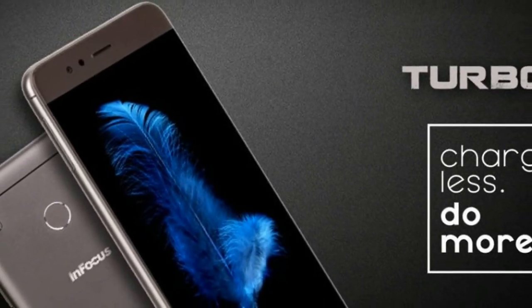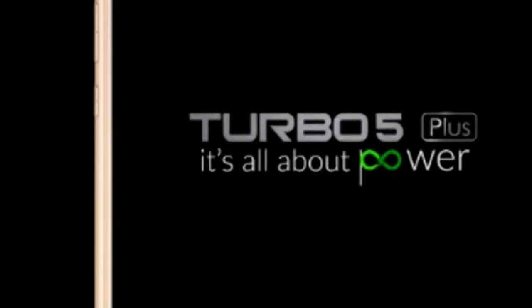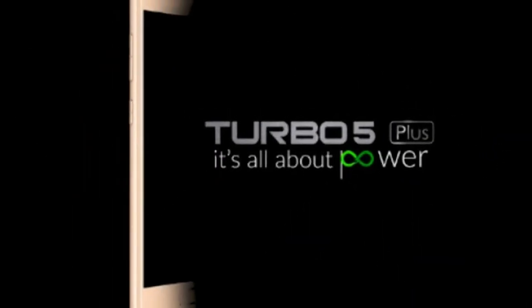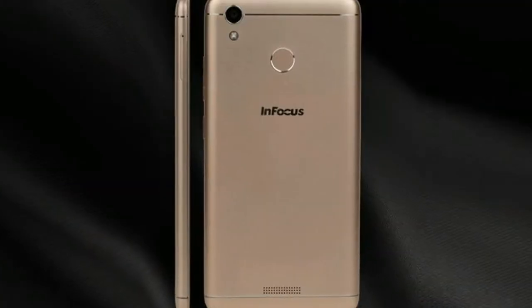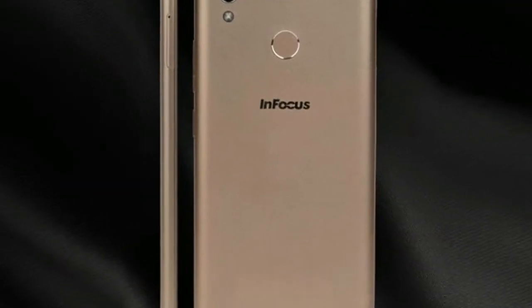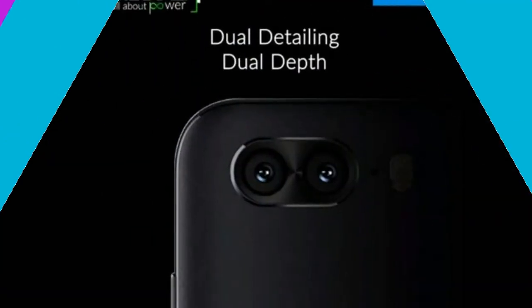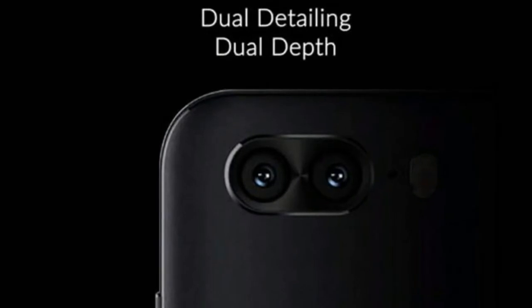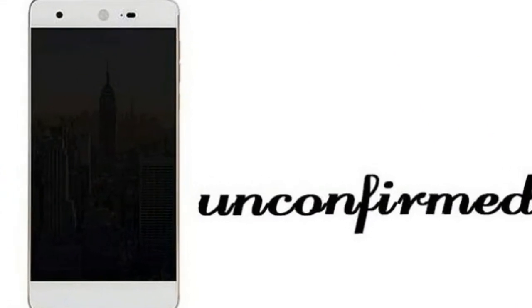One thing that we are sure about is that this smartphone will be priced competitively in the Indian market. The InFocus Turbo 5 Plus is the successor of the Turbo 5, which was launched in the country in June at a price point of Rs. 6,999 onwards. The Turbo 5's USP is its 5000mAh battery capacity, claimed to render up to 23 hours of talk time and up to 816 hours of standby time. This budget smartphone is fitted with a fingerprint sensor at the rear and supports Volte LTE.